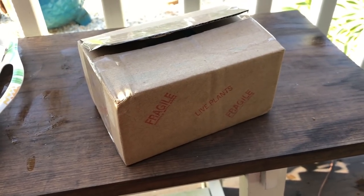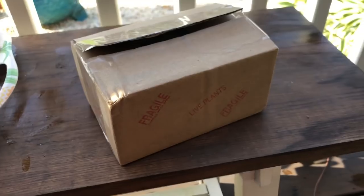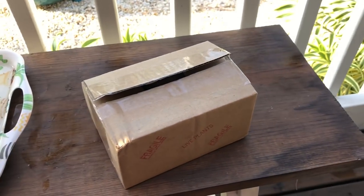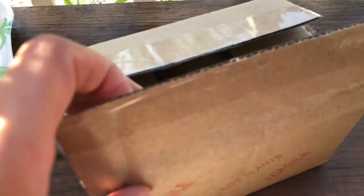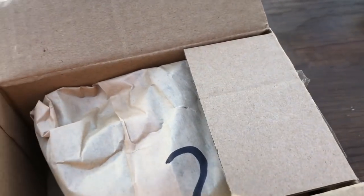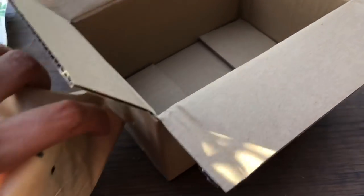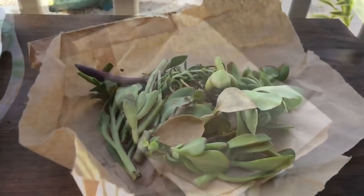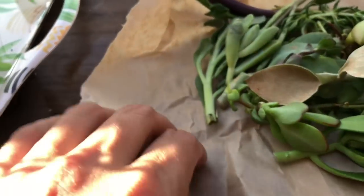I have a little unboxing here for you guys. I purchased this on Facebook — her name is Cindy and I'll share her link; she also has her own Facebook page for plants. This was a surprise mystery cuttings box. I paid five dollars plus shipping, so let's see what I got. Very well packaged — I'm sorry about the background noise. They came all the way from California, so it took a while.